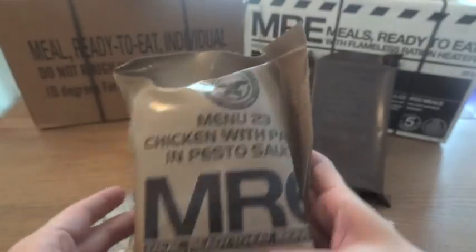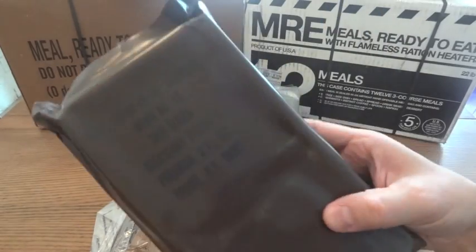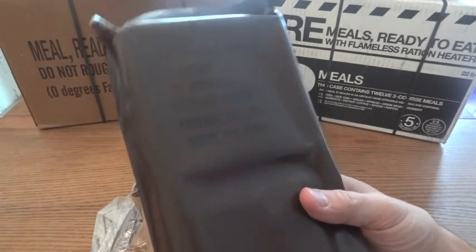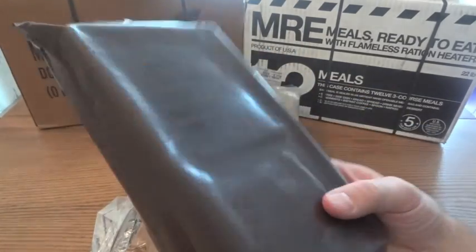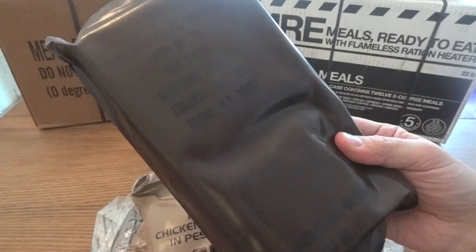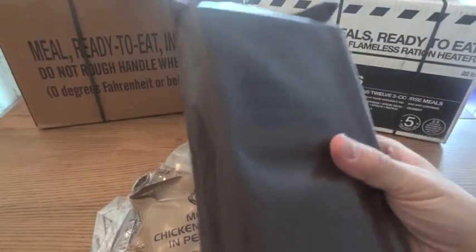That's where a little detective work comes in. First off, they didn't actually start using date codes until 2003. So if you find one of these brown bag MREs — these were around in the 1980s right up through 1996 when they switched over to the tan bags — these don't have date codes, and you really don't need it anyway because you know they're going to be 20, 25, 30 years old. So if you're looking for an MRE to store or eat for any reason at all, you really don't want these brown bag ones.